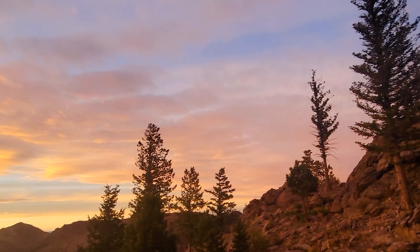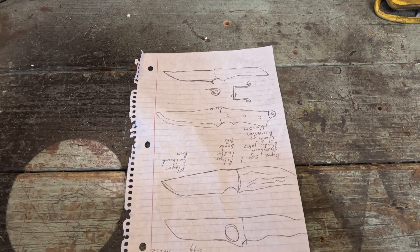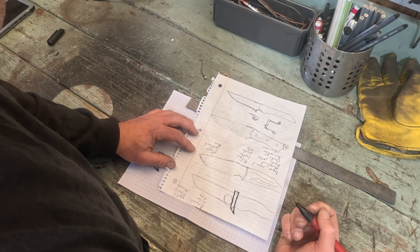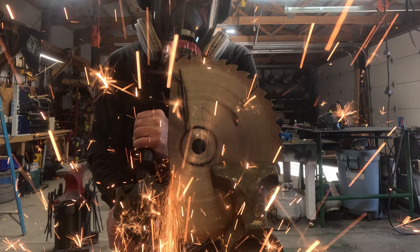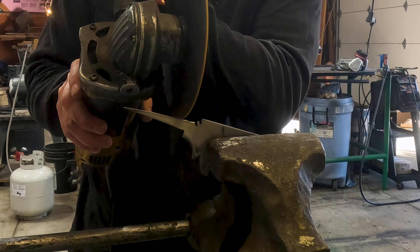Oftentimes I request that a customer who commissions me gives me carte blanche to create the design I'd like. This was no different. There are a billion different hunting knife designs out there and they're all really cool. But this one is just one I saw somewhere that I liked — I kind of pirated it from a design I saw somewhere online.